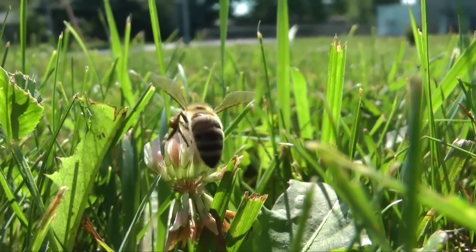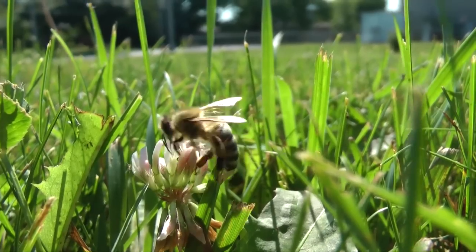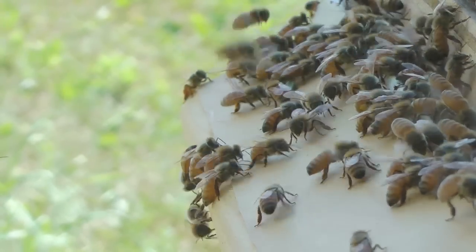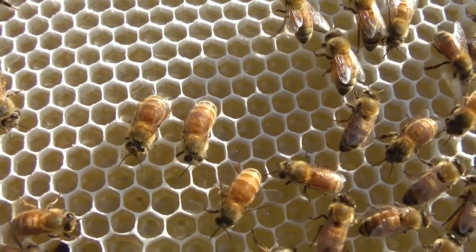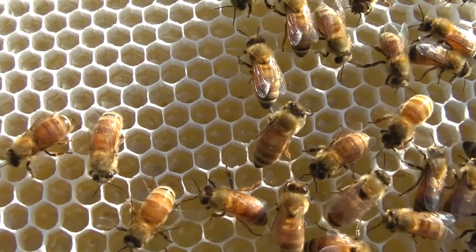Honey production starts when field bees collect nectar from flowers. You may notice some of these returning field bees appear to have swollen abdomens — they are filled with nectar. Back in the hive, field bees share their nectar with other workers, and the transformation to honey begins.